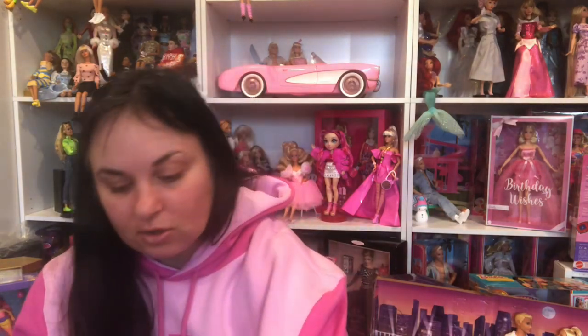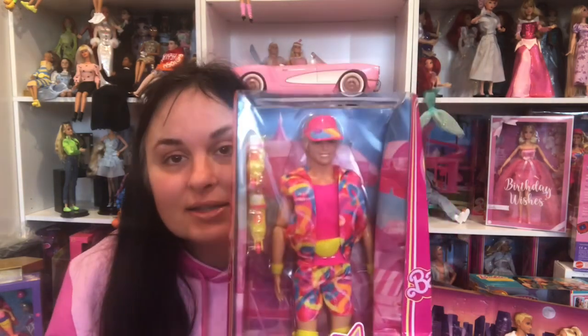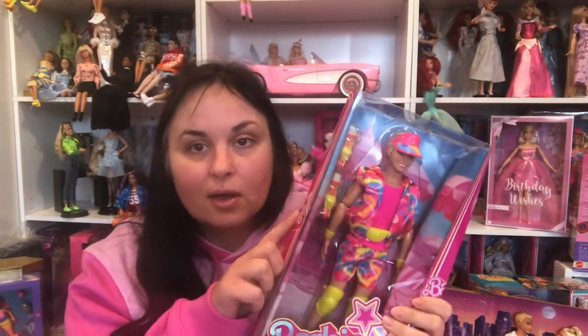Which one do I want to open in this video? I think I'm going to open him, because I really want to get him these skates in the car, like that scene when they're driving.